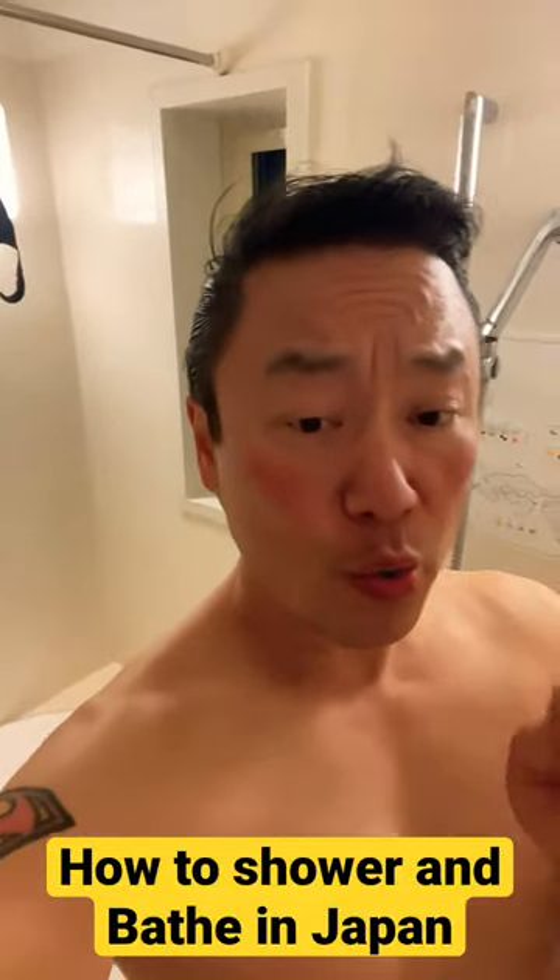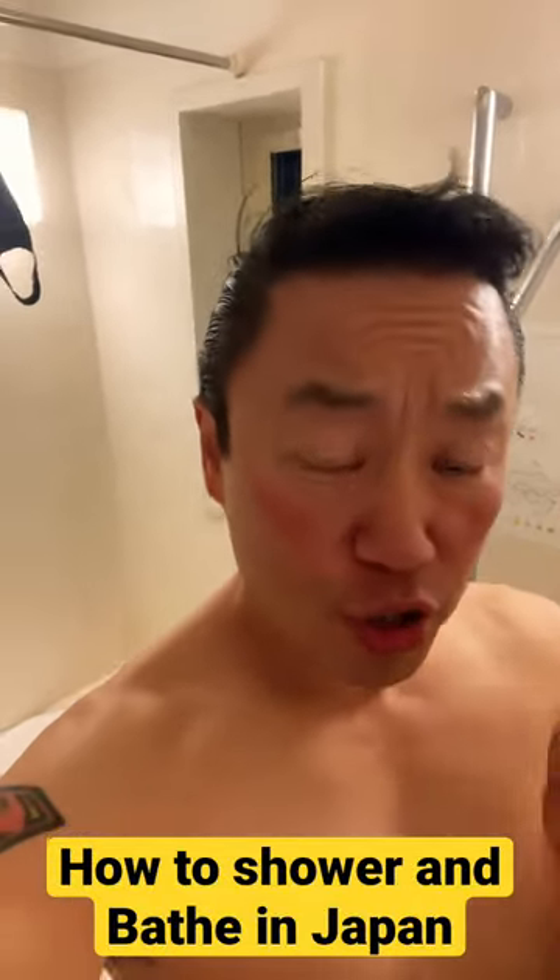Hi guys, it's James. This is what you do in Japan. First you shower, then you go in your hot bath.